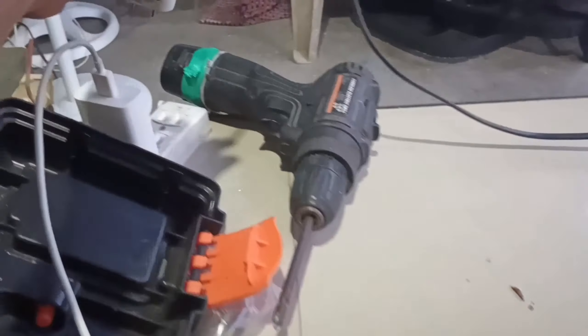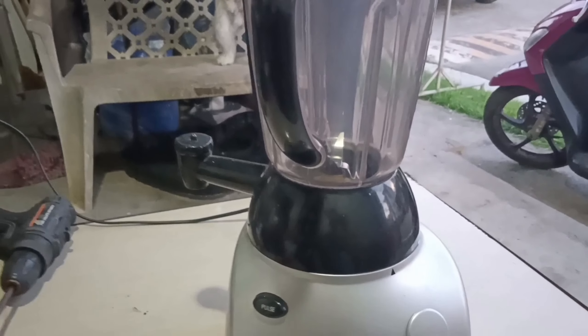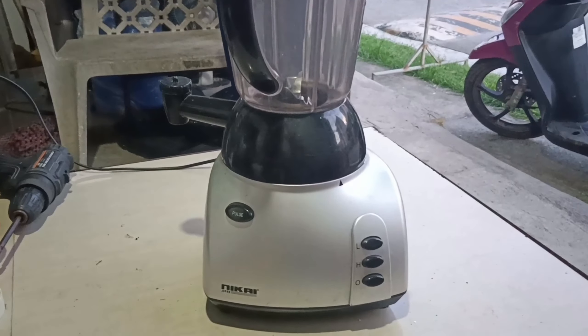Wala. So ngayon, check natin kung anong problema ng blender na ito. Ang ganda pa naman ng blender niya, tapos sira lang. Kailangan natin itong pag-anahin.